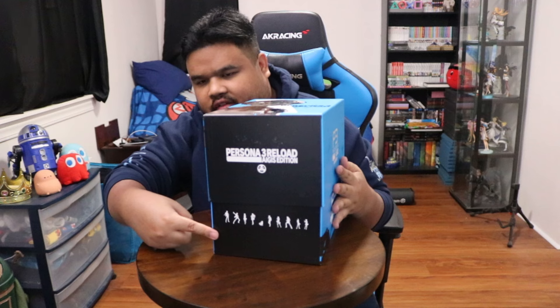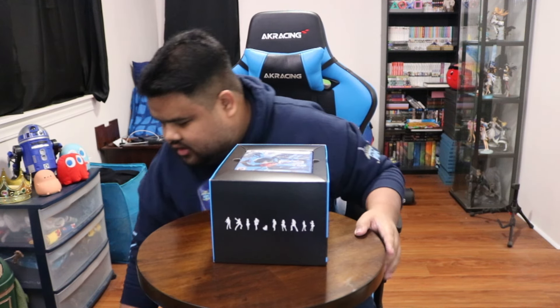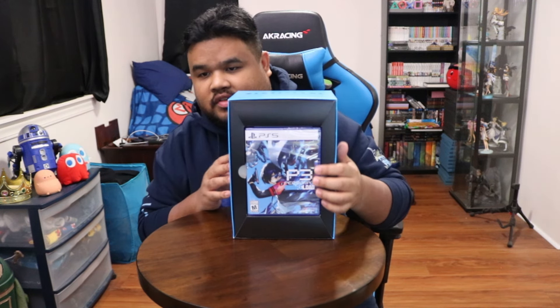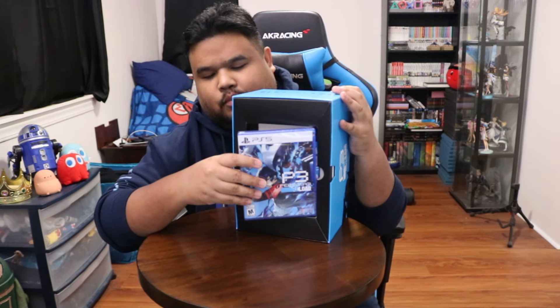Look at that, look at that. Look at that loading screen kind of thing over there. And there we go, put that aside. Persona 3 Reload, PS5, super excited. Here it is. Let's take this out, let's take this bad boy out.